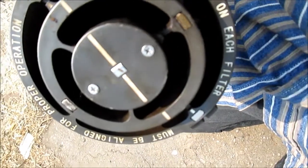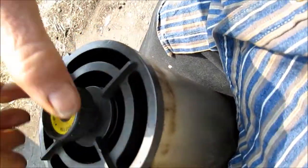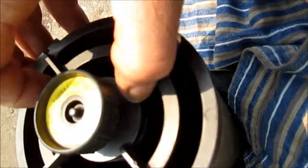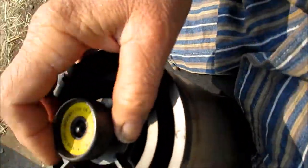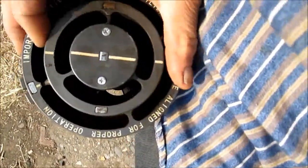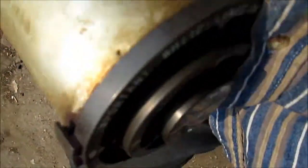I don't know why this doesn't work. If this does not have good contacts down here, it is possible that it would not turn on. So the first thing I'm going to do is just check the continuity in the line and make sure that the cord is good.